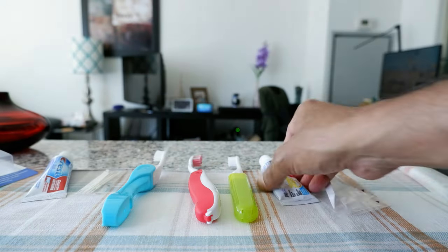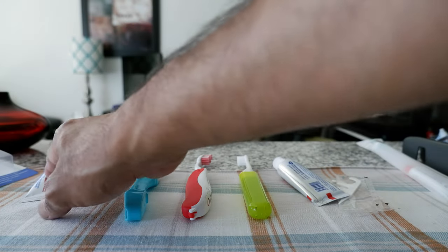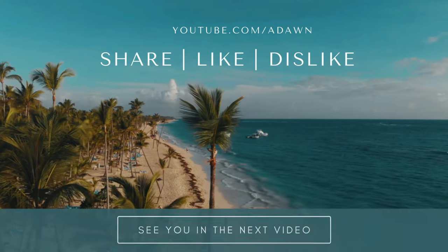For the next travel accessory video, I'm going to put a link on the screen. I'll see you in the next video — thank you for watching.